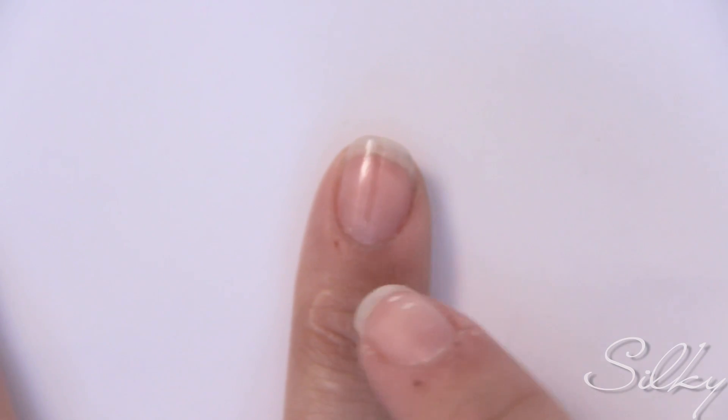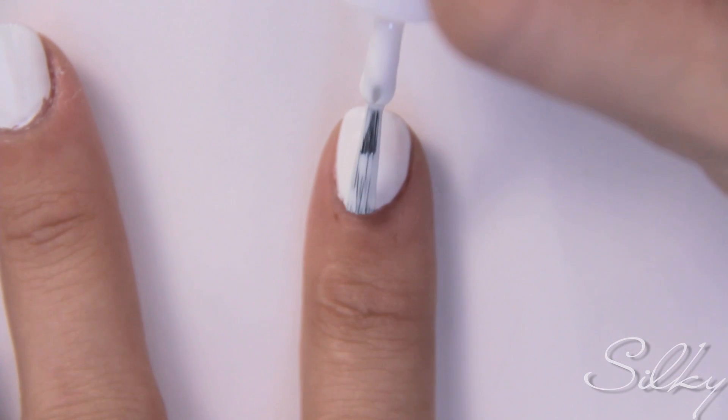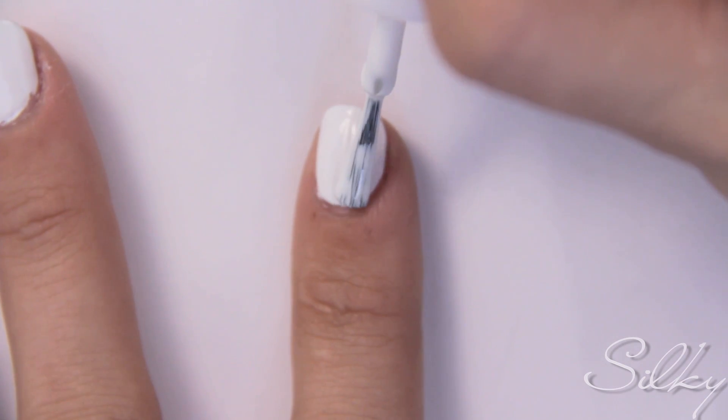Apply a base coat to all of your nails. Next, do two coats of a white nail polish. Wait until it dries.